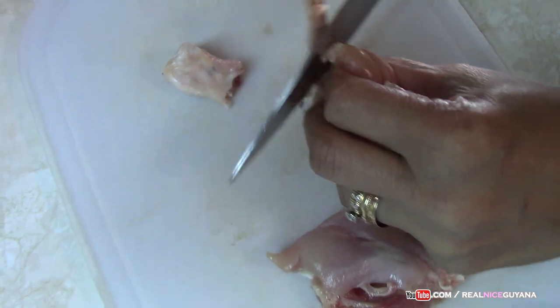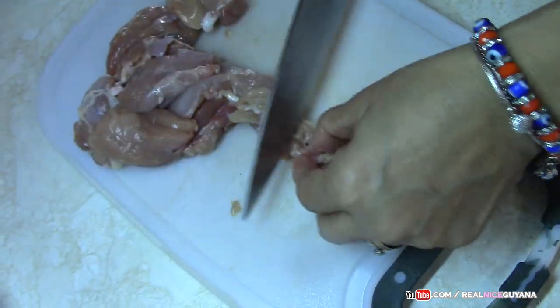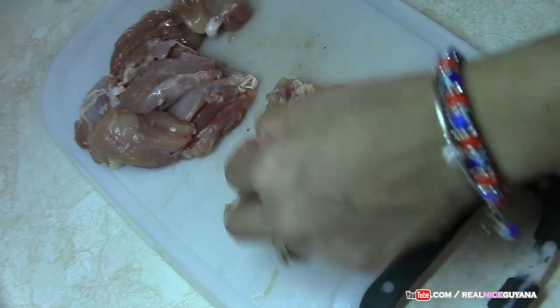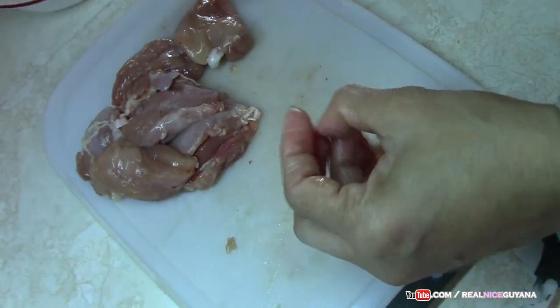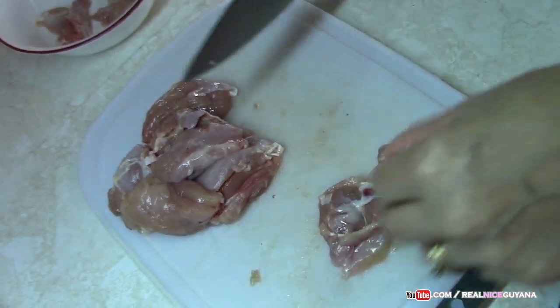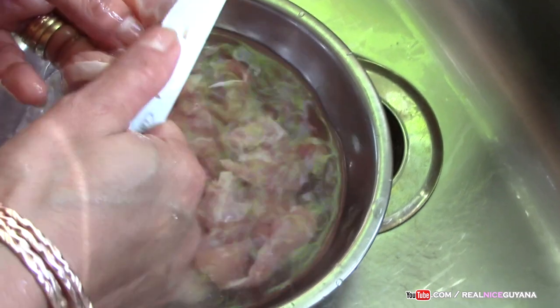You strip the meat from the bone like that — easy, done already. This is all the meat we are going to add to our cabbage. I know some people like to have bone in their dishes, in their meat and veggie dishes, so if that's the case you can certainly use bone-in chicken. We added a bit of vinegar to wash our chicken with.